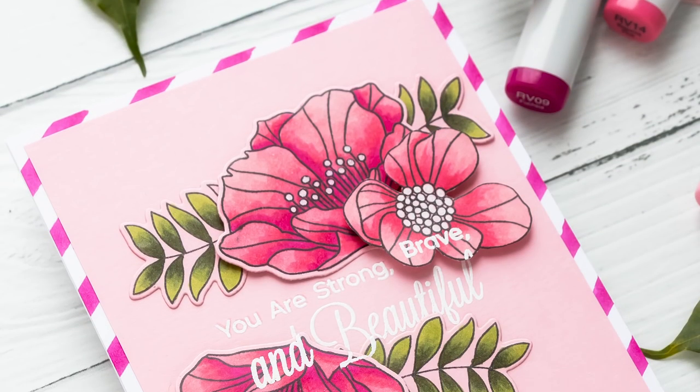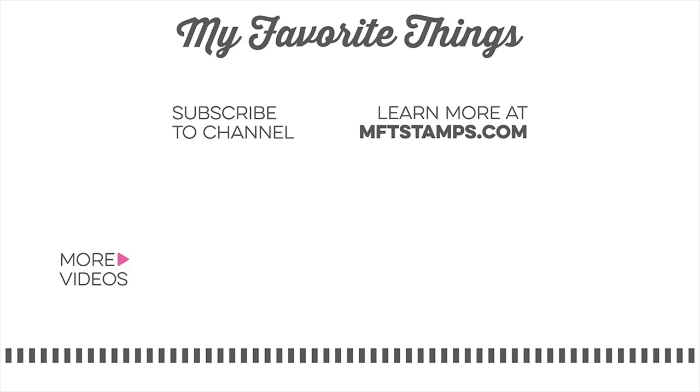I hope you'll give this idea a try — if you do, please share online and tag us on social media; we always love seeing what you guys are making. Thanks for watching, I'll see you next time. Bye!